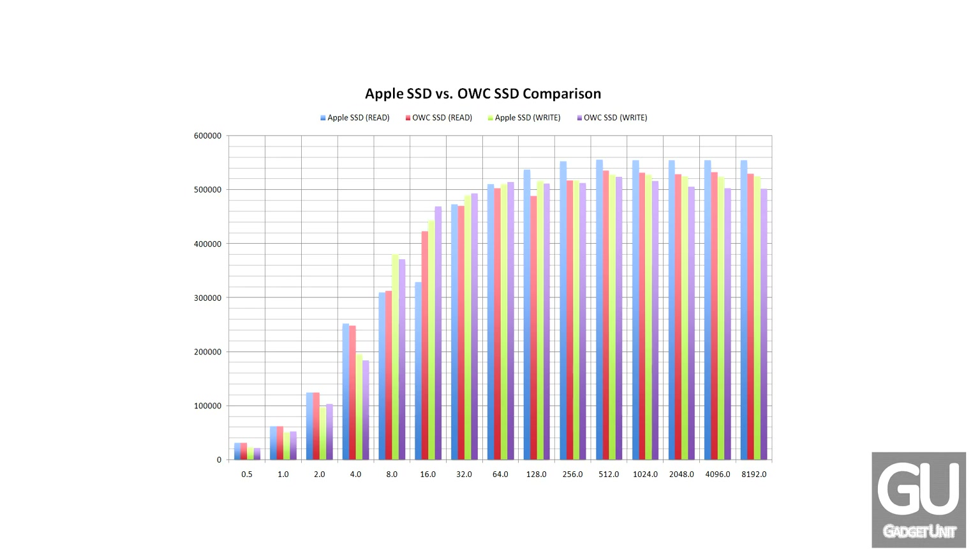In terms of raw read and write speeds, this is what it looks like compared to the Apple SSD. As you can see, the Apple SSD is actually a little bit faster in most of the tests. The horizontal axis deals with the size of the data being transferred, going from half a megabyte all the way up to eight megabytes. Obviously, when dealing with larger files those transfer quicker than a bunch of small ones. For most of the tests the Apple SSD was a little bit faster — but can you notice that sort of thing? Probably not, so to most people this shouldn't really matter. But for those of you who like numbers, this is what they look like.